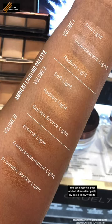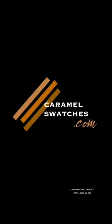You can shop this post and all of my other posts by going to my website, caramelswatches.com, link in bio.